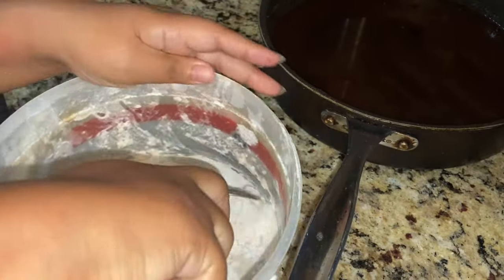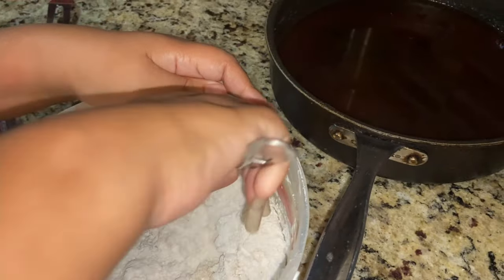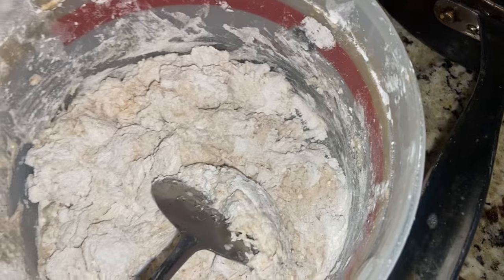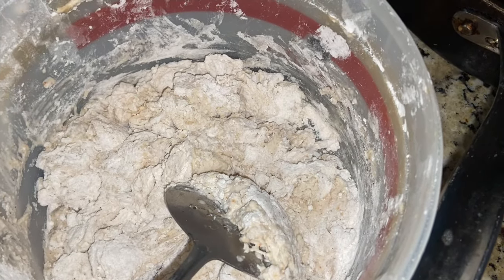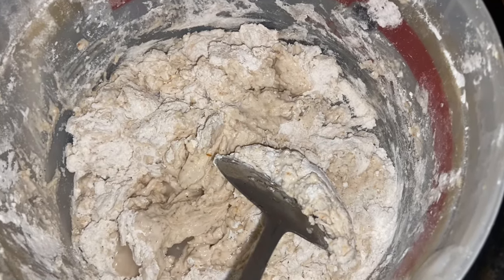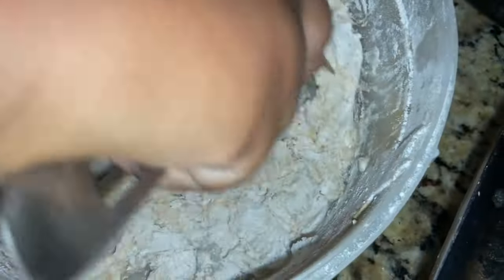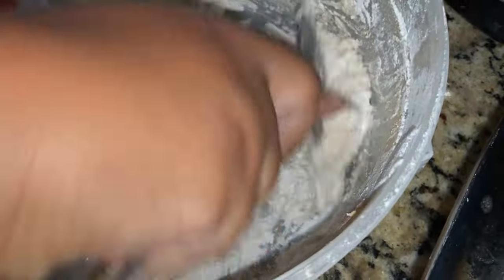I guess the water from the actual pot is going to — she's mixing it up, y'all. She's making homemade dumplings. So that's all it is to making dumplings? Yup. I'll add a little bit of onions in there too, you know what I'm saying? That broth is gonna be real good.